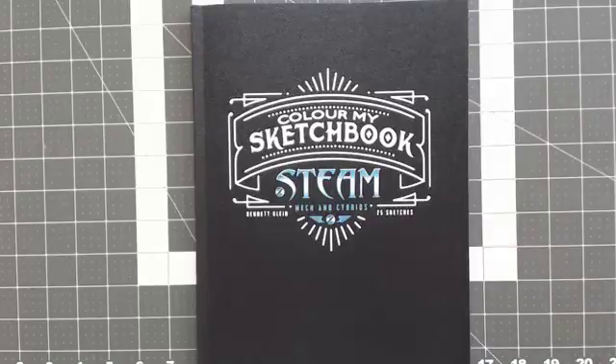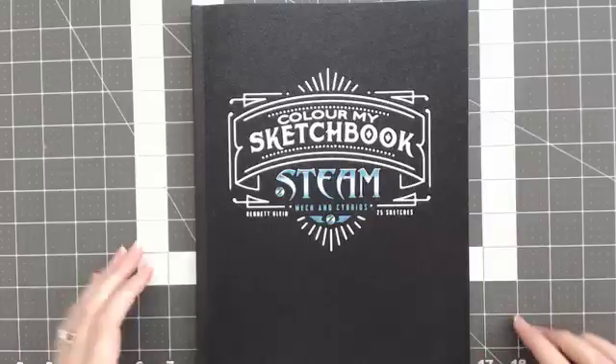Welcome back to Anxiety Art Adventures. Today I just wanted to do a quick flip through of Bennett Klein's Color My Sketchbook, his new book Steam, Mech and Cybrids. I've had this book for a couple of weeks now and I just haven't had time to record this to show you his new book, so I wanted to flip through it.